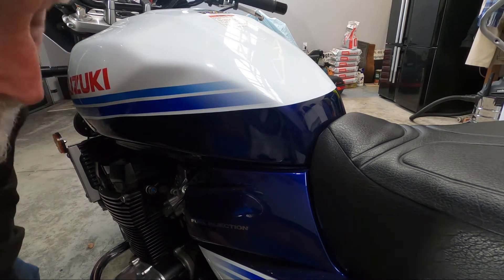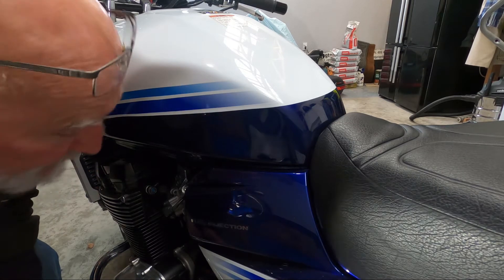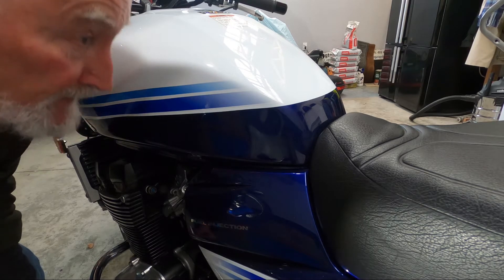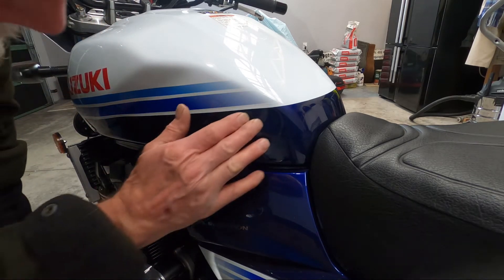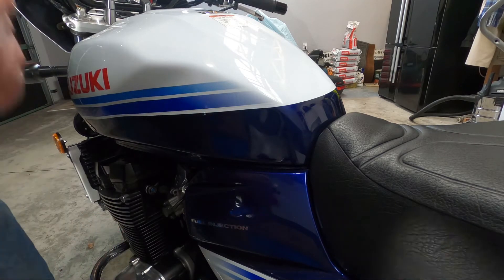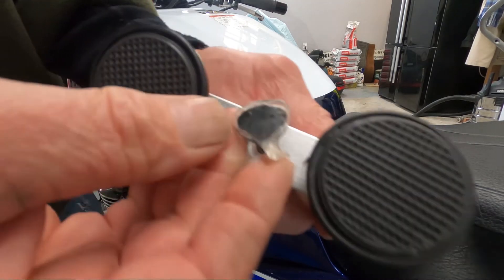Actually, I think it has made the dent smaller. Yeah, that dent is definitely smaller. So I'll give it another go — that's promising. I'm going to peel this off here.